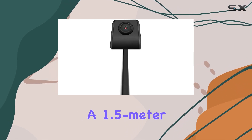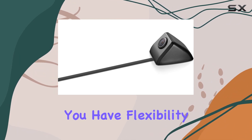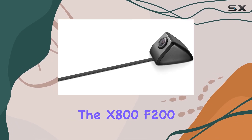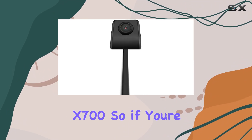With a 1.5-meter default cable length and a 3-meter extension cable included, you have flexibility in installation. But remember, this side camera is only compatible with Thinkware dashcams like the X800, F200 Pro, F790, and X700.